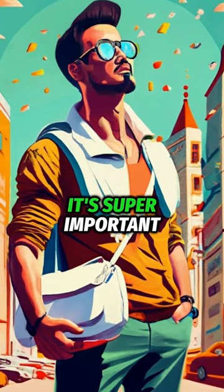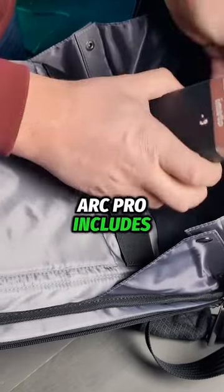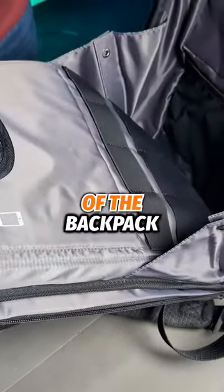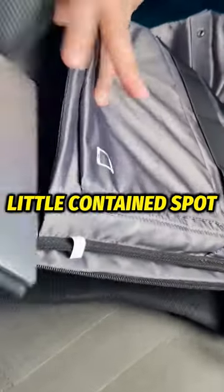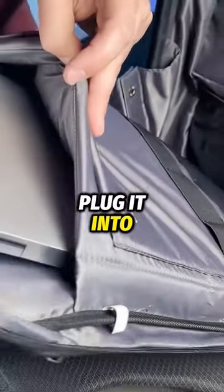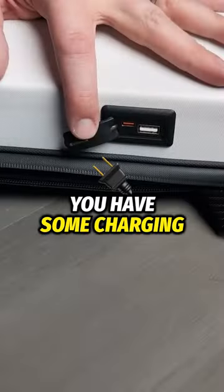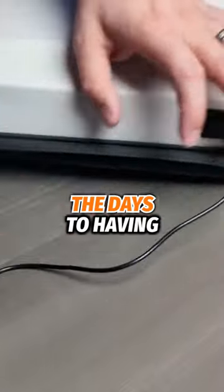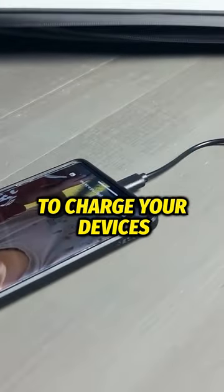Obviously in today's world, it's super important to stay charged on all of your devices. The Ratio Arc Pro includes a USB port built into the outside of the backpack, so you can use a power bank on the inside, stored in a nice little contained spot, plug it into the power outlets, and then on the outside, under this convenient little door, you have some charging ports to charge your devices. So gone are the days of having to take your power banks out of your backpack to be able to charge your devices.